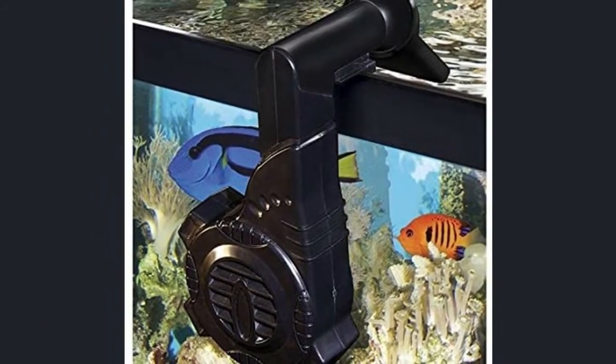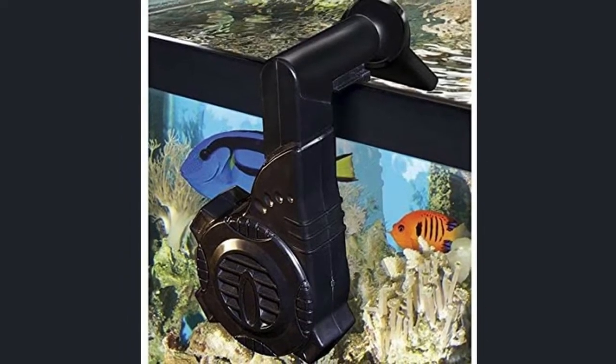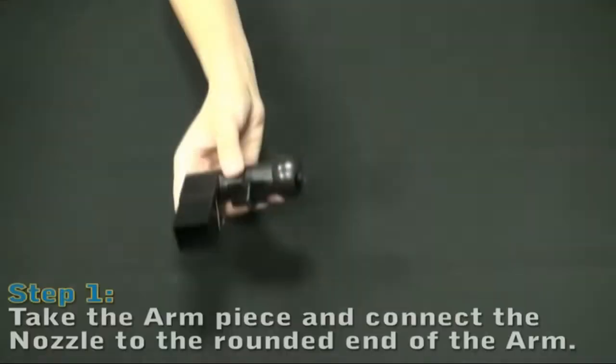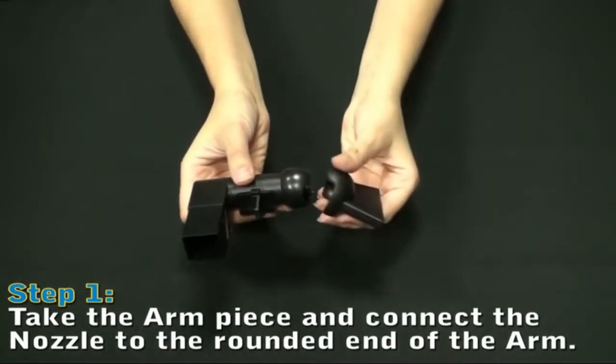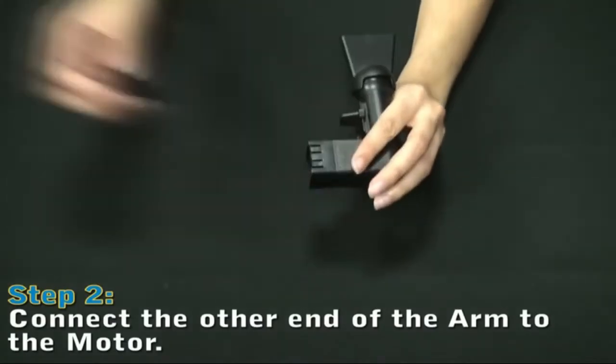AQUACOOL is a low voltage hang-on cooling fan. Perfect for smaller tanks. Low profile unit, suction cups to tank. Double control vent for perfect adjustment. Perfect size for nano tanks.